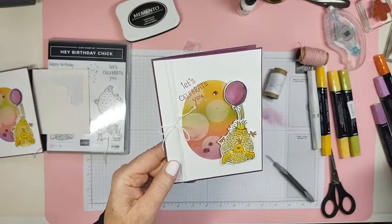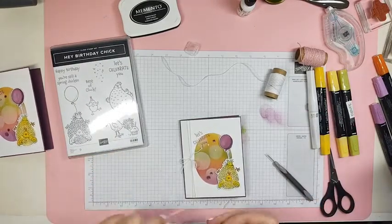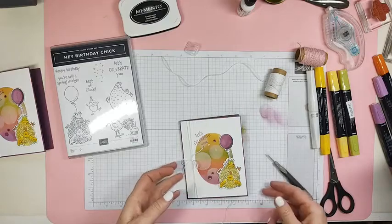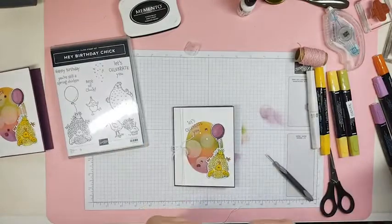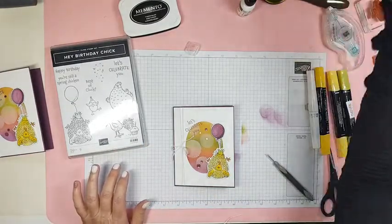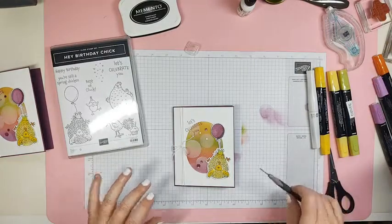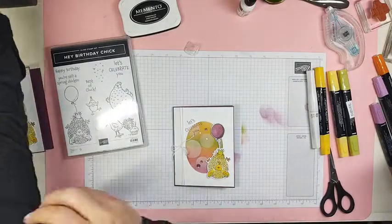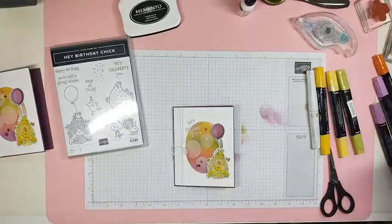I love this Hey Birthday Chick stamp set - it's available right now for everybody in the January to June mini catalog, everybody can buy it. I will post the video so you can watch it later if you need to, and I'll also post it on YouTube, so you can find me on YouTube and go back and watch all of my videos. Thanks so much for hanging out with me a little bit on this Sunday - I'm going to go see if my roast is done because I can't wait. Thanks for hanging out with me. Bye!